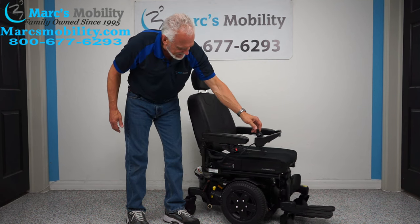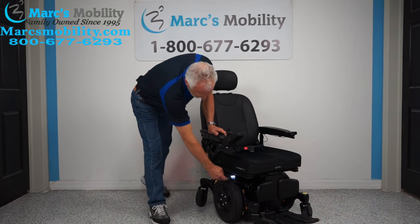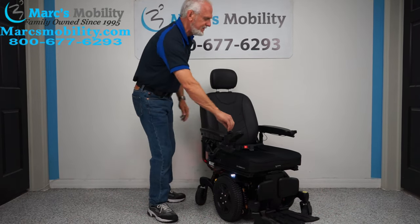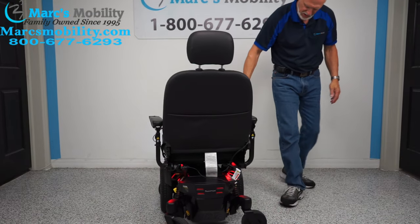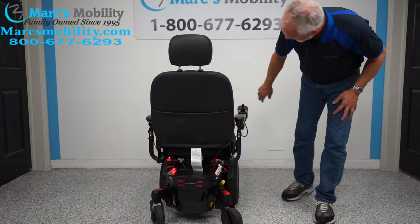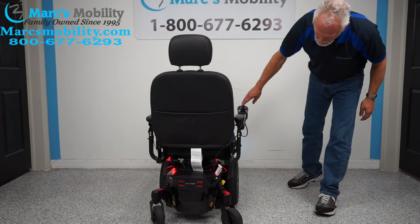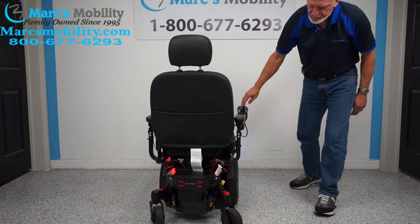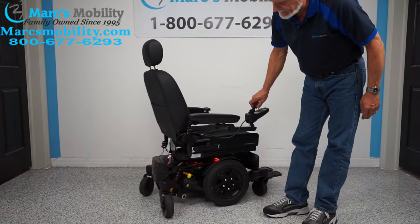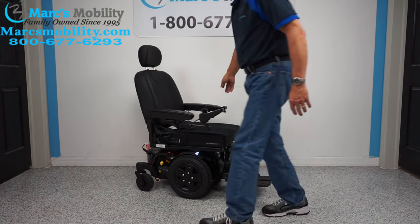This chair is equipped with headlights and taillights. There's a little switch here — if I hit it, you can see the headlights and you can see the taillights. I'm not saying you can go down the highway with those lights, but you can definitely go down your hallway at home at nighttime in a dark house — it'll light up your whole room. You have the rear lights and the front lights on this chair. These are factory lights.